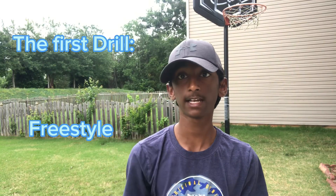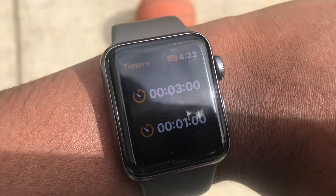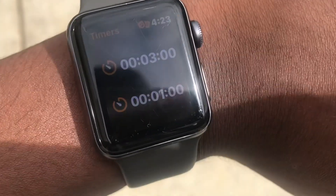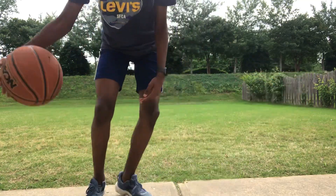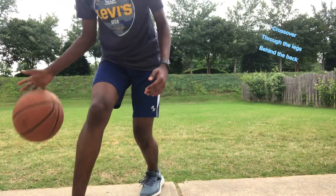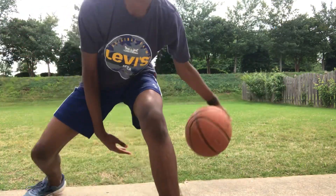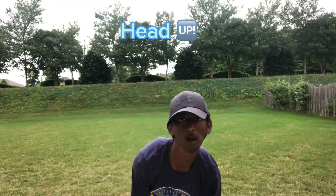For the first drill we have freestyle. Get your phone or watch and set a timer for either one minute or three minutes. Then just do some freestyle dribbling — crossovers, through the legs, behind the back — and do this until your timer runs out. Remember to keep your head up.